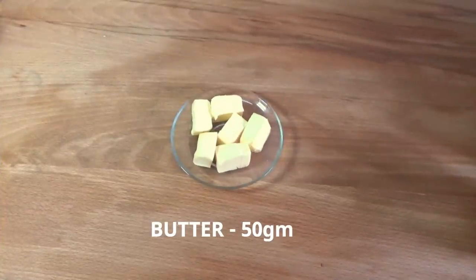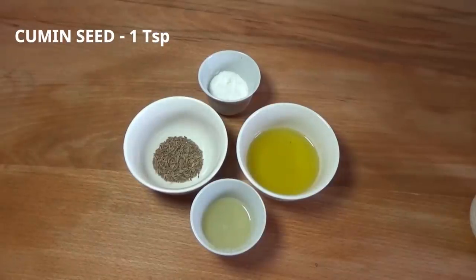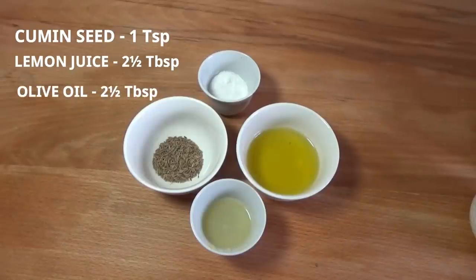2 tablespoons of Kashmiri chili powder, 90 grams of butter, 1 teaspoon, 1 teaspoon, 2 tablespoons of lemon juice, olive oil.